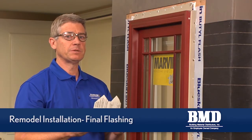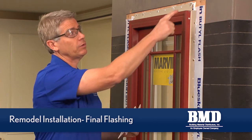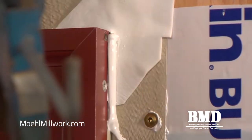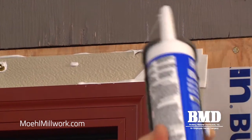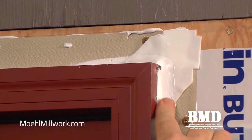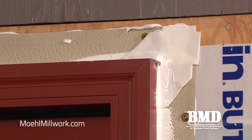In the installation package taped to the glass, Marvin provides foam corner gaskets to be installed at all four corners of a nail fin window. We apply a bead of sealant at the corner gaskets three inches in both directions where the corner gasket keys into the nail fin. This ensures a more watertight joint at these corners. It's a good idea to use your finger and create a filleted caulk bead to help seal it.